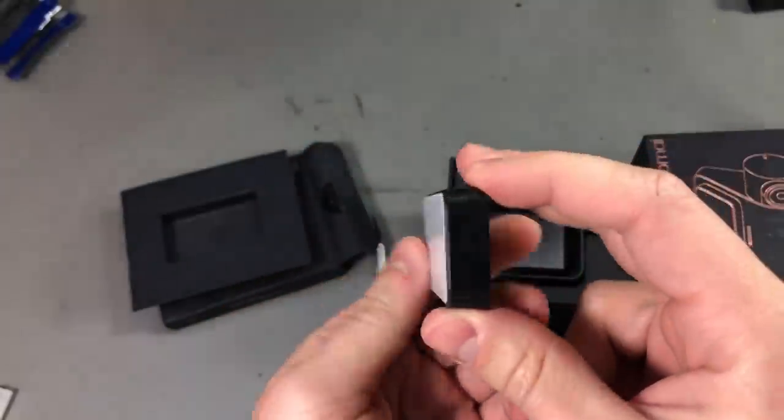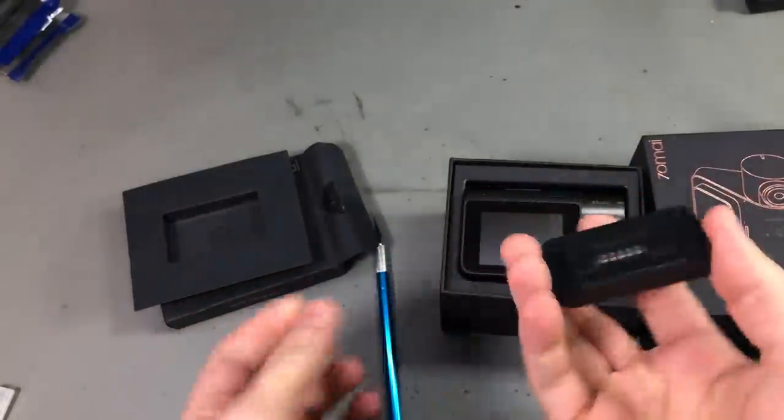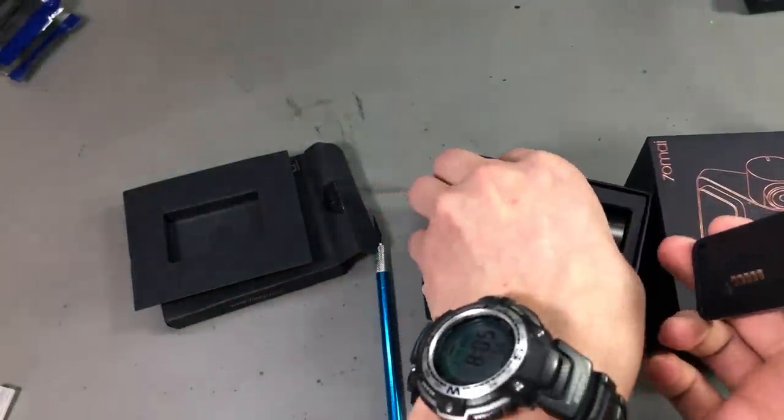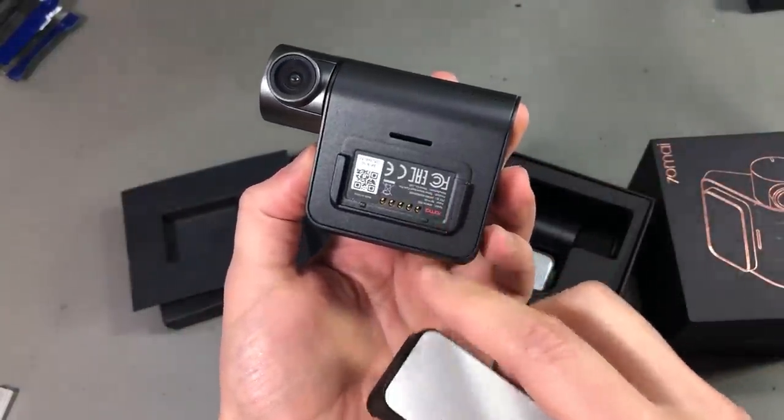As always you'll find links in the description below the video for all of the items shown here. The point of this GPS module is that it attaches on the back of the camera and connects via these pogo pins.